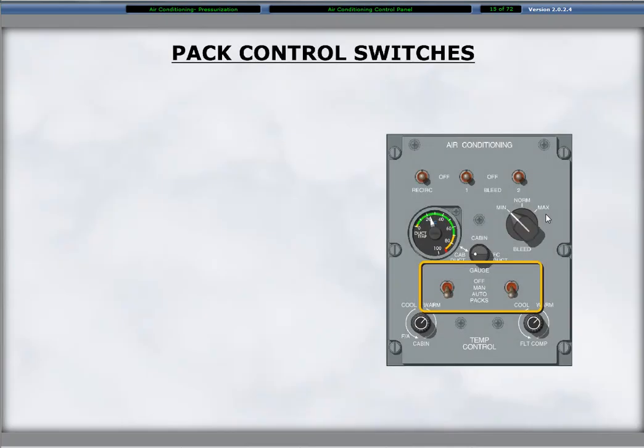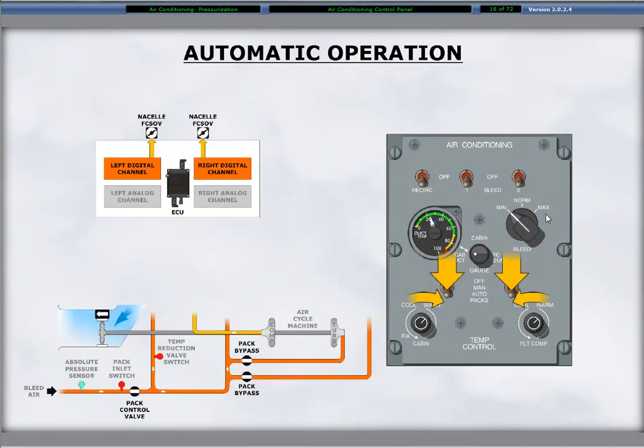The three-position pack switches are located below the gauge selector. The switches select the ACMs to an automatic or manual operation mode, or to off, which shuts down the ACM. The auto position of the pack switches results in the ECU digital channels controlling the flow control and shutoff valve and the respective pack bypass valve. Automatic regulation of the cabin and flight compartment temperatures occurs in response to the manually selected inputs from the temperature control knobs.